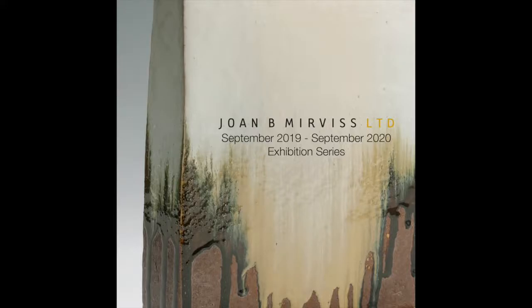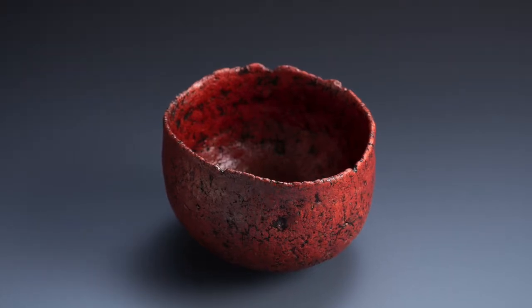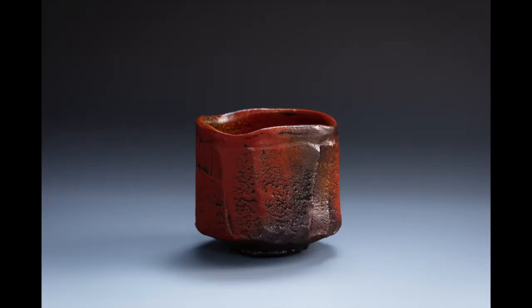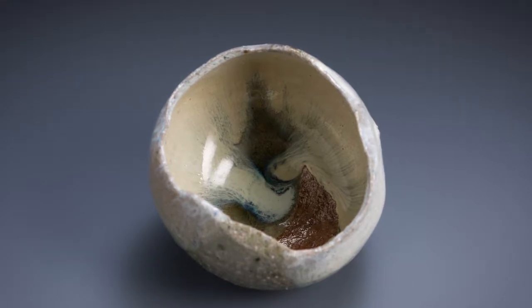Nishihata Tadashi is truly a master of traditional Tamba techniques. All of his glazes are the product of generations of experimentation using local materials, such as burnt rice straw and iron-rich clay. Nishihata's glazes offer a still view of the atmosphere contained within his wood kiln.